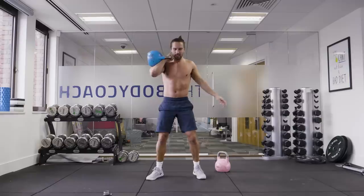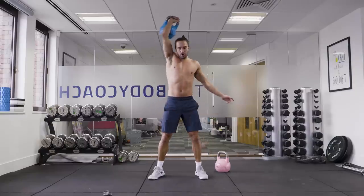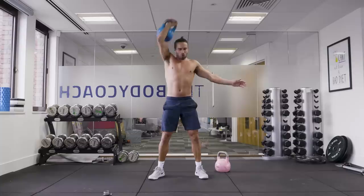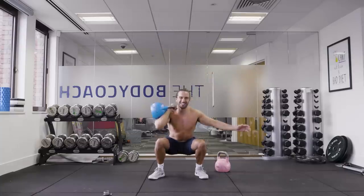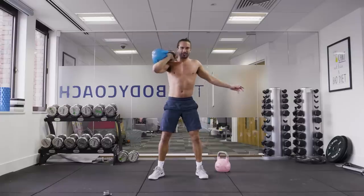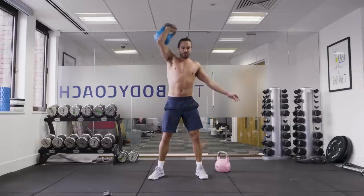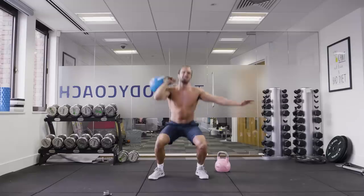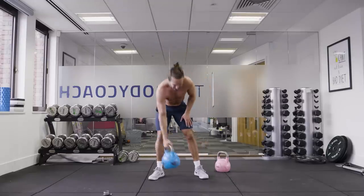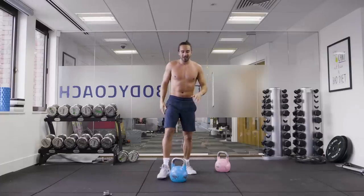From there, we're going to the thrusters. Squat down, come up. It's already tough on that shoulder. Squat down, power up. Good. 10 seconds on the clock. Oh, this feels way heavier than 12 kilograms now. Last rep. So that's one side — we rest for 30 seconds, then we're going down the left side.